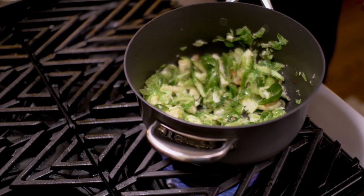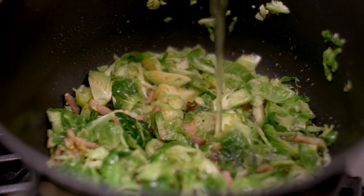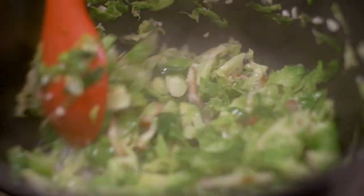At this point, as you can see, they've softened up quite a bit and I add a little bit of chicken stock. This needs a few more minutes to cook and complete. So I'm going to put this aside and while the Brussels sprouts are cooking, I'm going to show you how to make the salmon.